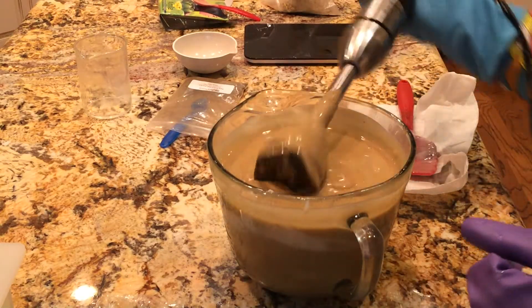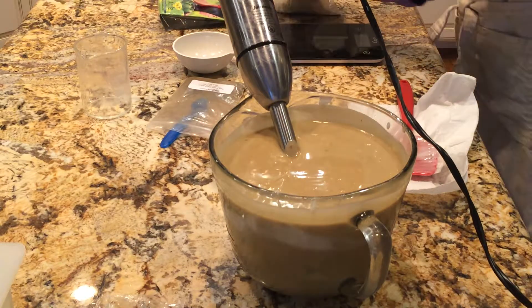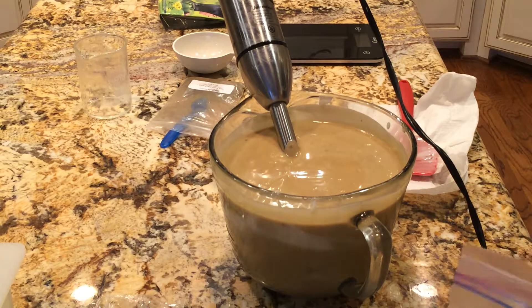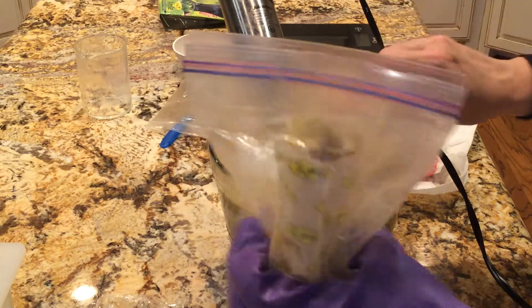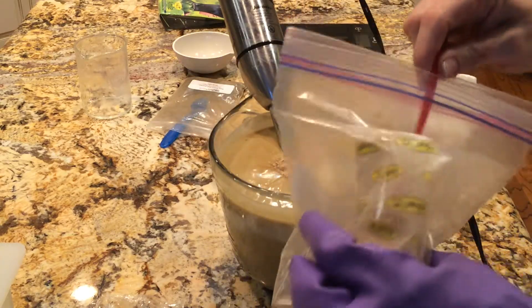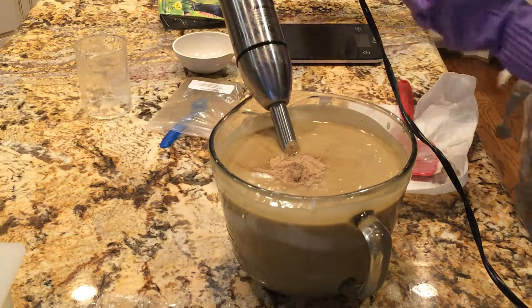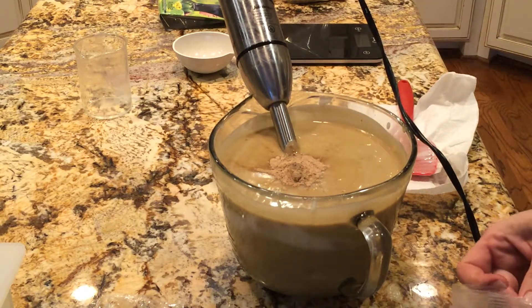I'm going to add some more. This is a four pound batch so I only put three little spoonfuls in it. Let's put two or three more heaping spoonfuls. Then I'm going to go ahead and put some of this black walnut hull powder.